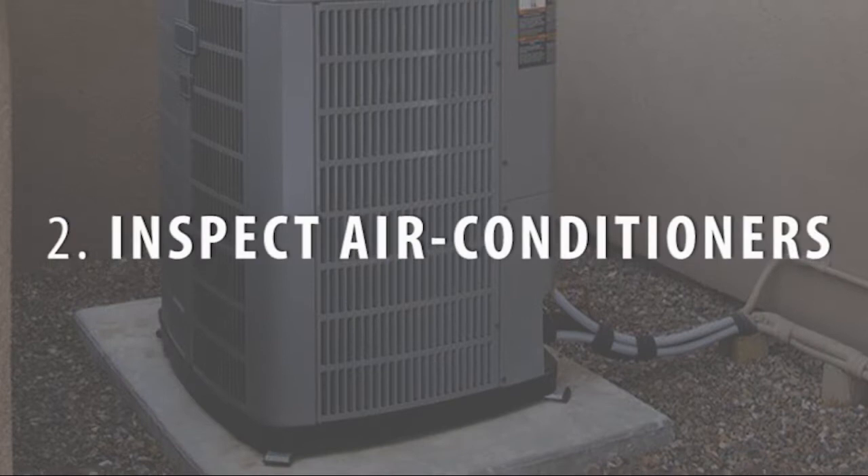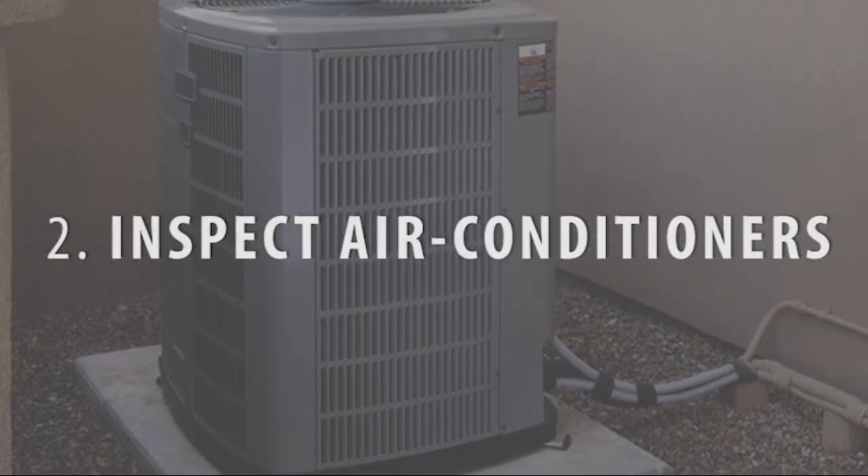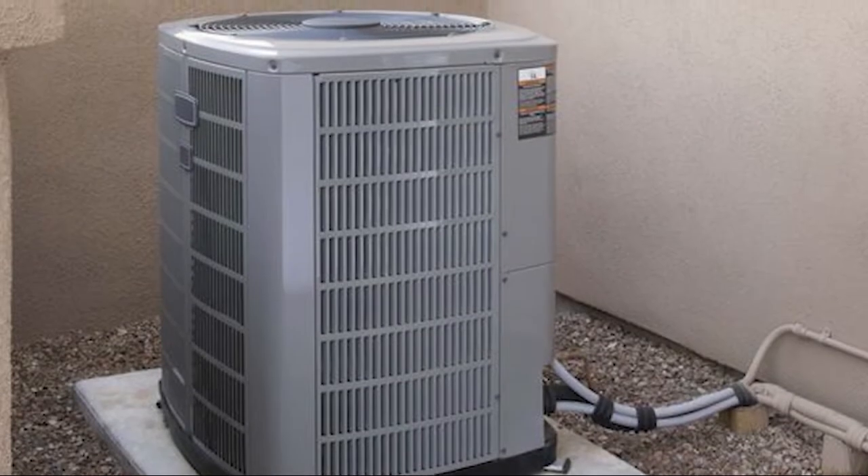Inspect your air conditioners. If you haven't already, prep your air conditioners and fans for their busiest season. With the help of your spouse, install window air conditioning units. Remove and clean the filters before firing up the AC. If you have central air conditioning, consider a professional servicing. Clean all ceiling fans and other fans with a damp rag.